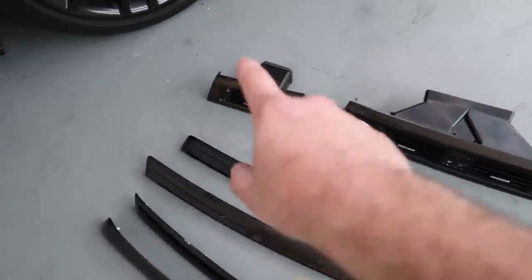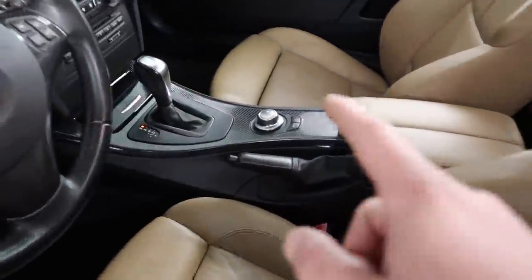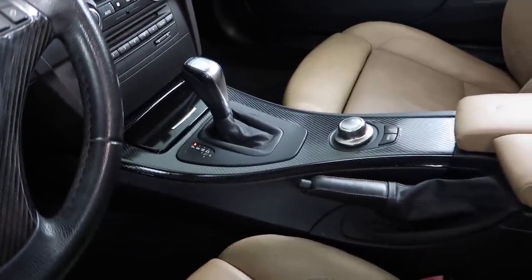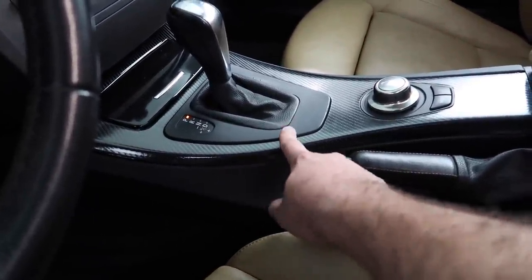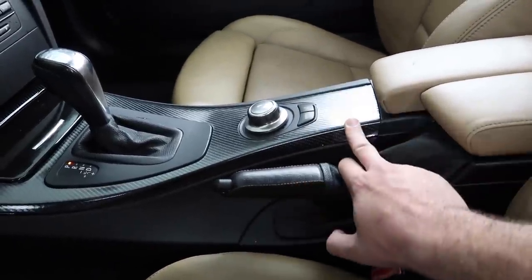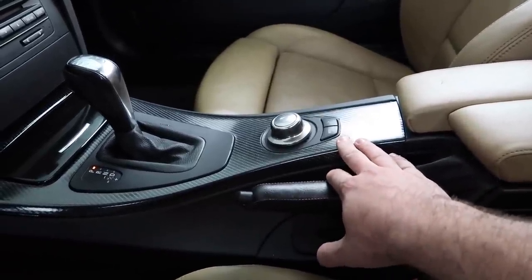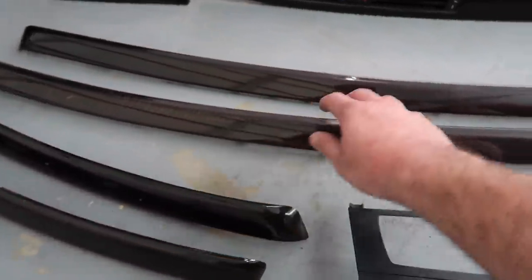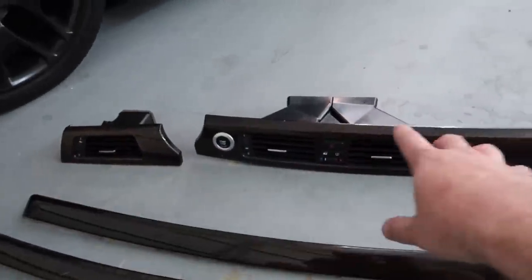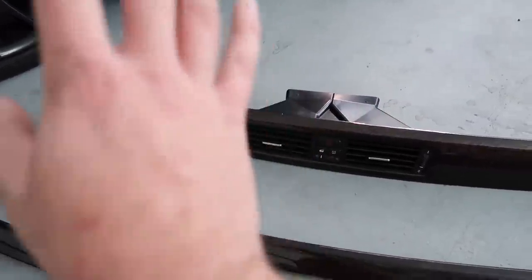We got it for all four doors and the whole center piece. The only pieces we're missing are the center iDrive one and the one that goes right back there - we're going to leave those wrapped in carbon fiber. I do plan on upgrading to the M performance shift knob, buying a brand new one, and replacing the current one probably with an M car one or a real carbon fiber one. That's not gonna be in the near future - I'm waiting for a good deal since this is a budget build. These actually came from Auto Gator.